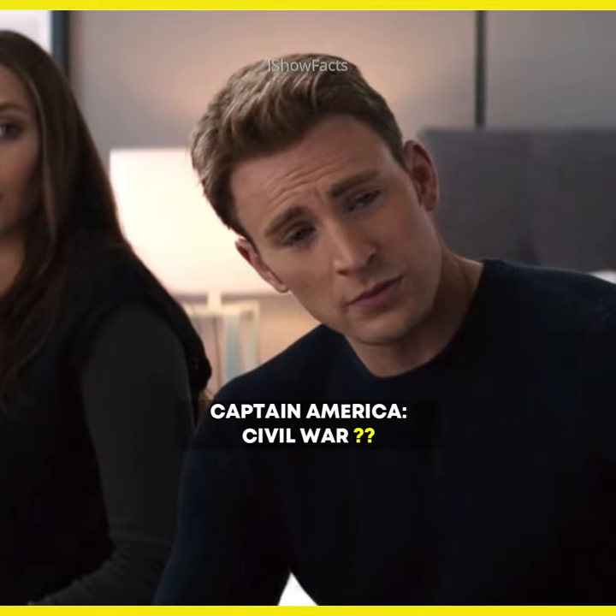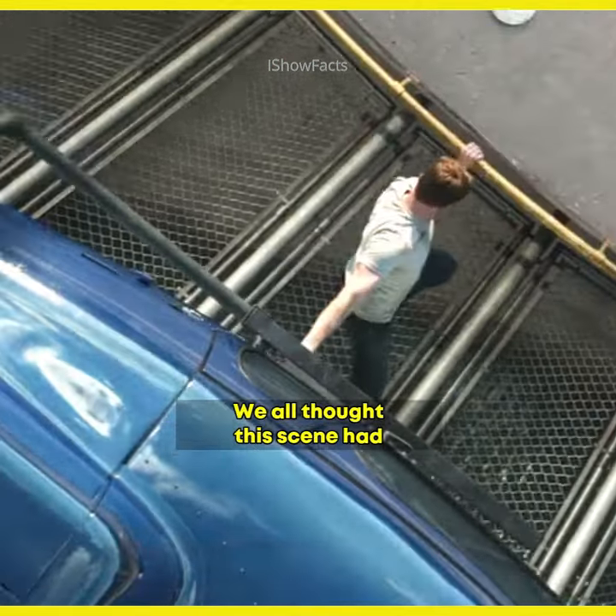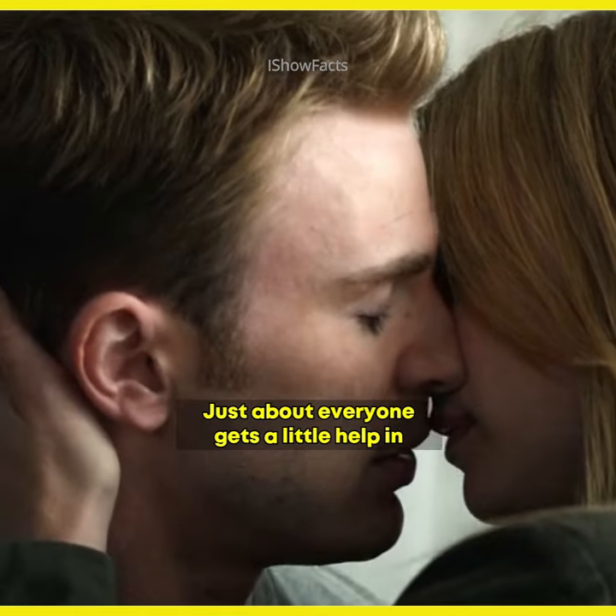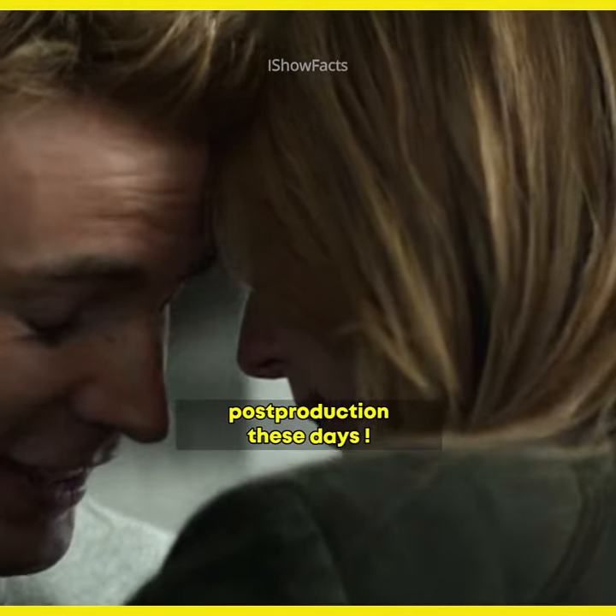Chris Evans is not so fake as we thought in Captain America: Civil War. We all thought the scene had some touch-up in post-production CGI enhancement. There's no shame in that, though. Just about everyone gets a little help in post-production these days.